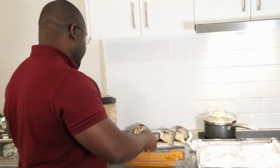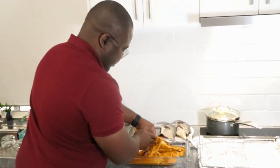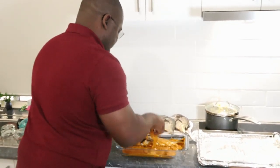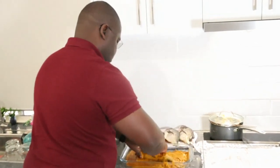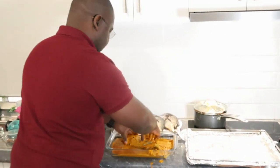So we're gonna start now to marinate our fish. Just put the marinade everywhere and allow the marinade to fuse in everywhere.